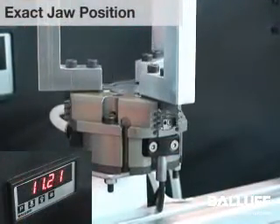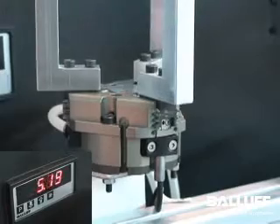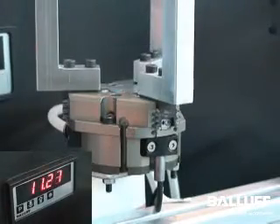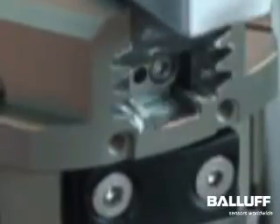This triple jaw gripper has been fitted with a BAW analog inductive sensor to directly measure absolute jaw position. The sensor face is shown here as the white circle at the bottom of the image. The analog voltage or current output signal changes in direct proportion to the amount of the sensor face covered by the jaw as it moves.